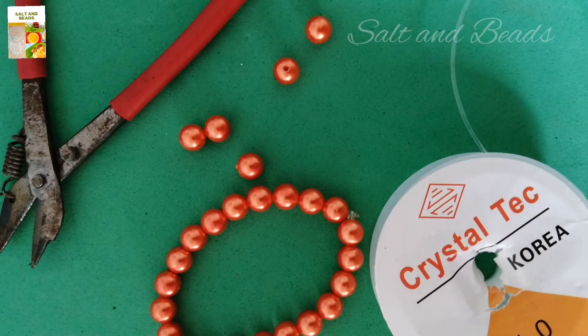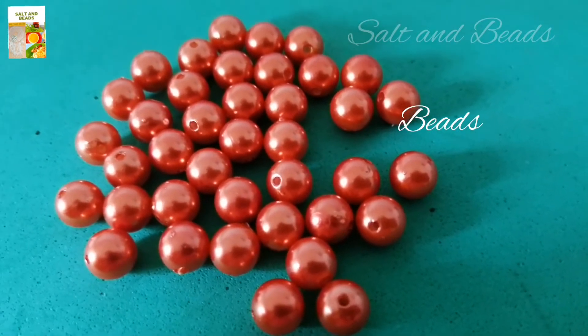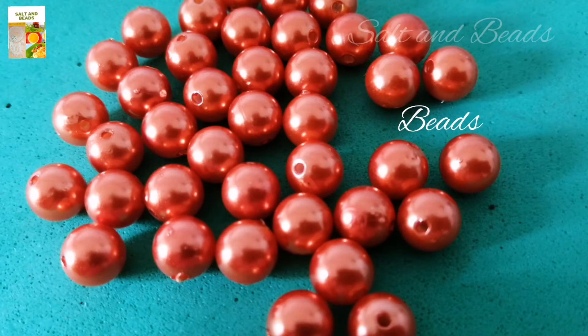We will use three materials. Let's look at the materials. I will use pearl beads, crystal beads, and wooden beads.